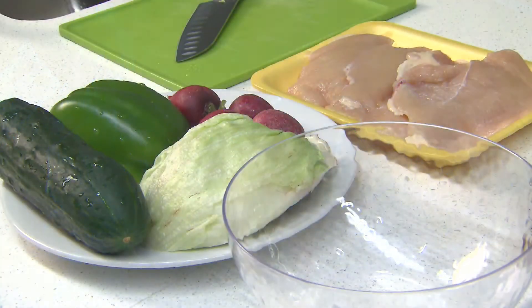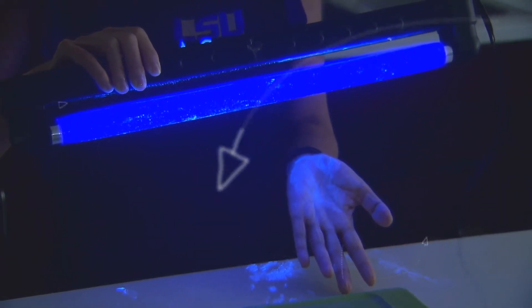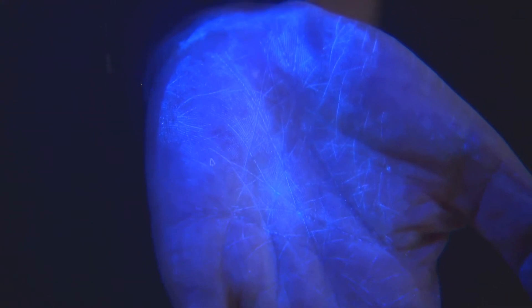This tells us that germs have been transferred from the chicken to the cutting board and knife, then to our salad. If you look at my hands you will see a lot of germs too, even though I rinsed them.